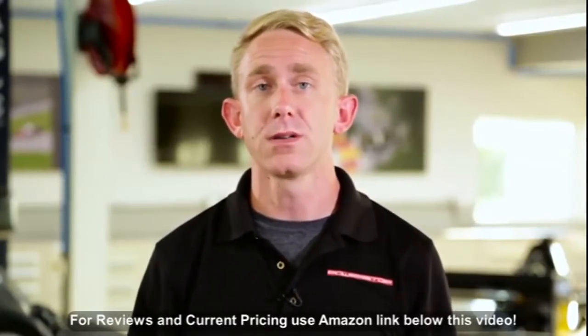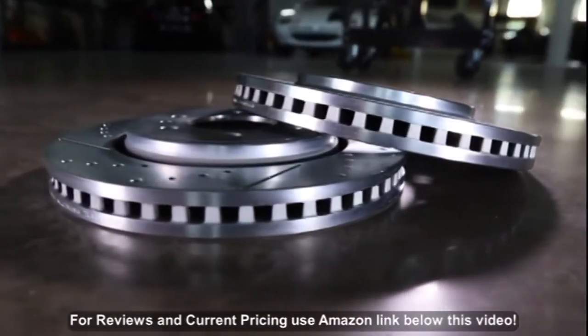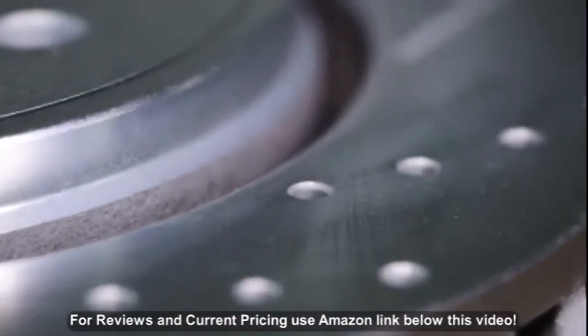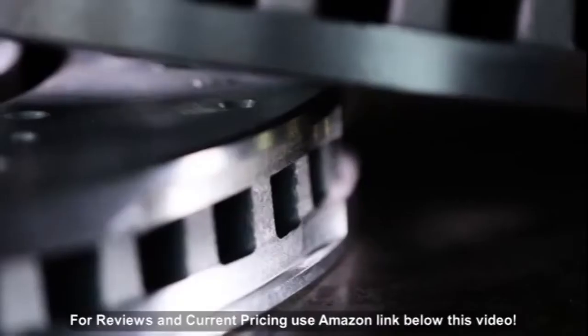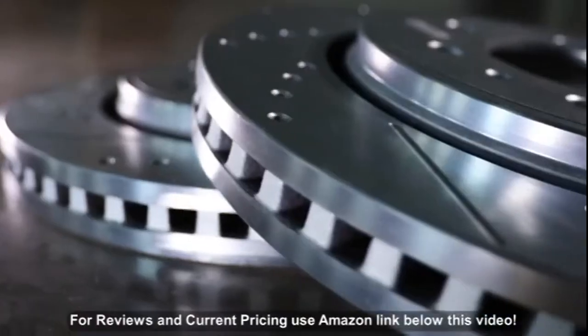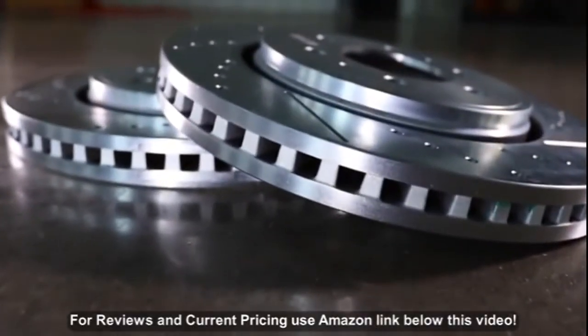Each kit comes with a set of zinc-plated, cross-drilled, and slotted rotors. These rotors are cast using OEM metallurgy, are mill-balanced, and are machined to strict OE tolerances. That means they will bolt right on just like your original parts without the need to make any modifications.